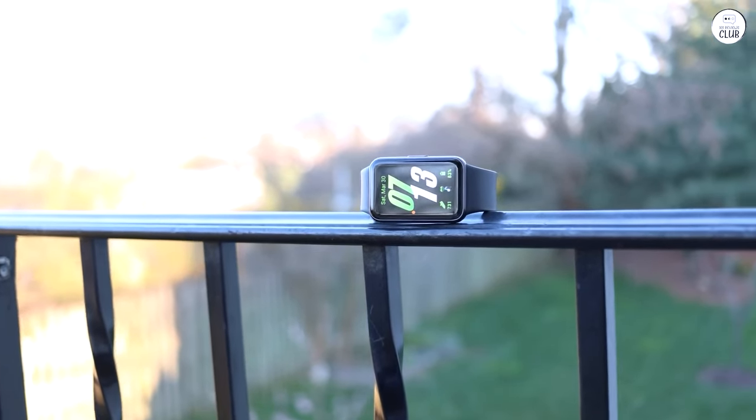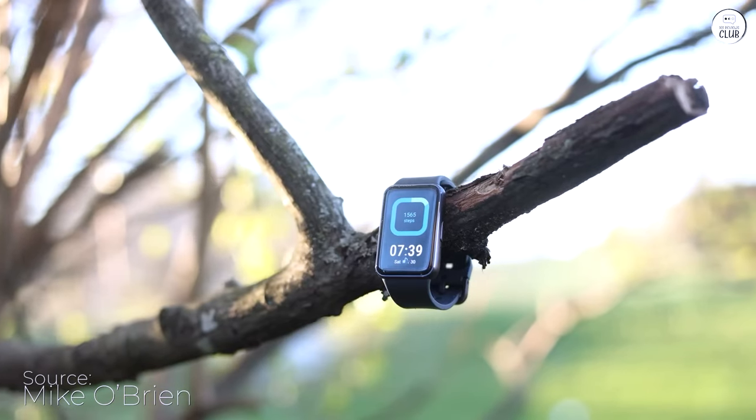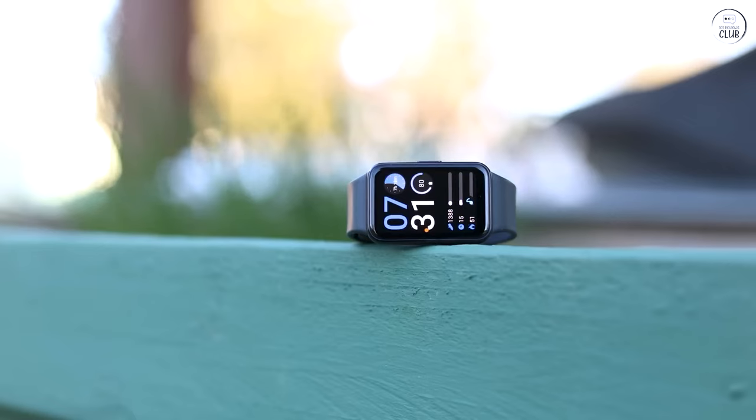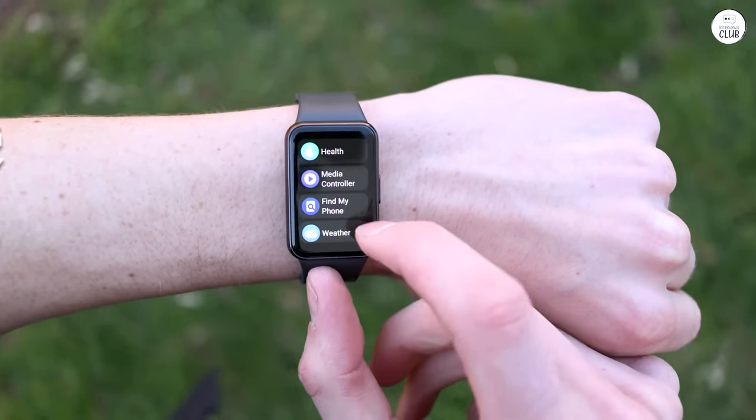I'm absolutely loving my Galaxy Fit 3. The screen is perfect, and navigating through the tiles is a breeze. I've had zero issues syncing with the Health app, and it's so comfortable and light on my wrist. I've even ordered extra bands to mix up the style.